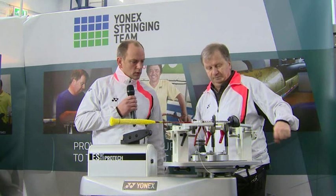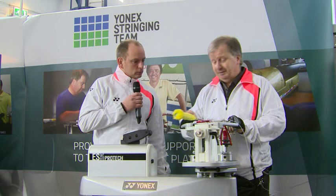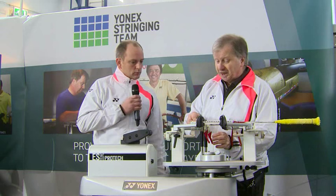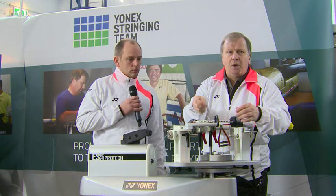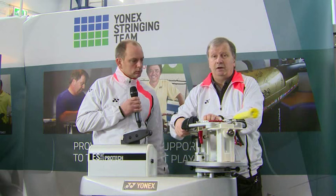You've obviously travelled the world stringing at all the key tournaments — what's your favourite? This is the first one I started at back in 1994, the All England Championships. Having done it for 22 years, it's always a great pleasure coming back — I now know so many people here. I'd have to say the All England is probably the favourite. I've been very lucky and have travelled to 20 or 21 different countries, mainly around Europe but also to the Far East, meeting people I wouldn't otherwise have had the opportunity to meet.